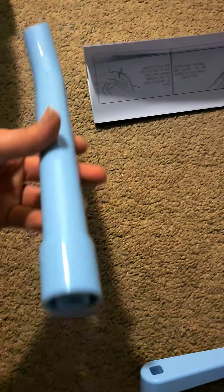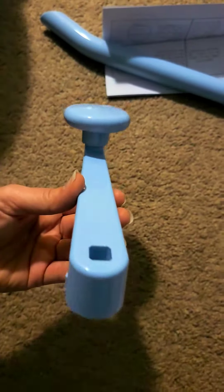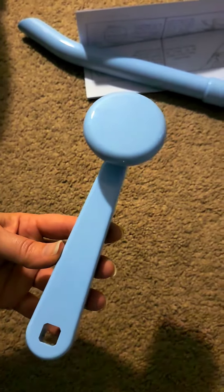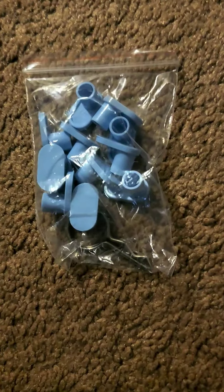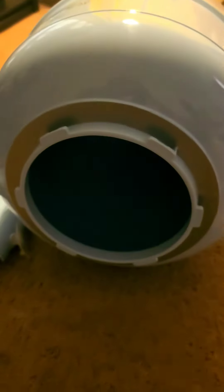Then we have our very important instructions, and this is the drain pipe. Here's the handle that we're going to use to turn it and spin the tub. Then we have these little pieces that will connect everything together. And that's it for the unboxing.